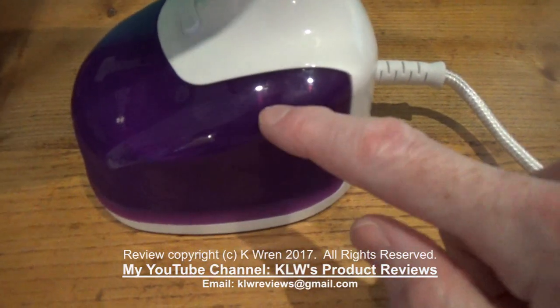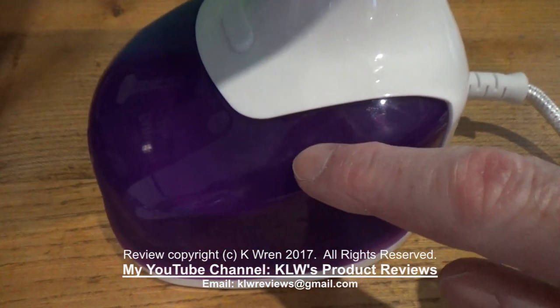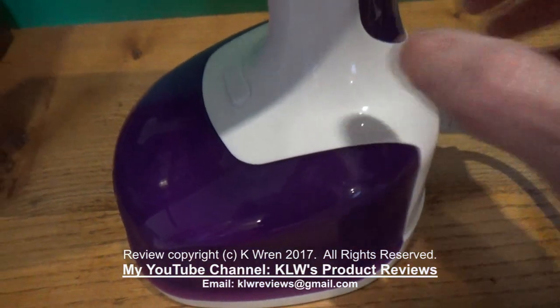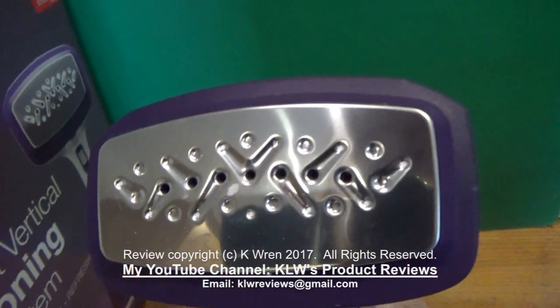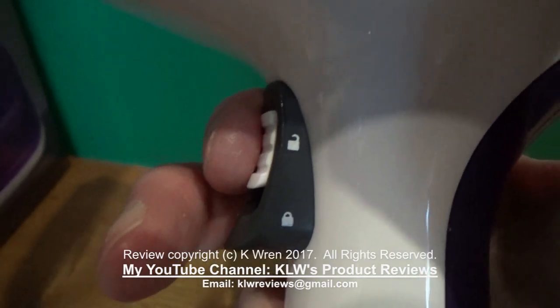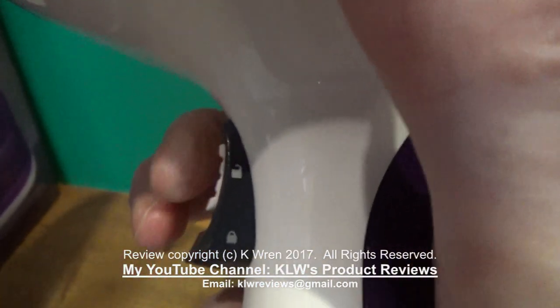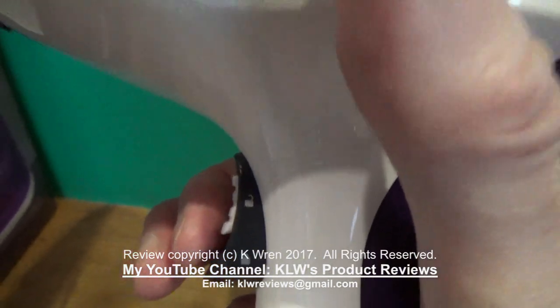To the bottom is the detachable water container. Ideally don't use ordinary tap water — use filtered or distilled water instead. The steam head is at the top, and there is a locking mechanism so you can have it in the locked position constantly pumping steam, or unlocked and just press it to trigger steam as required.